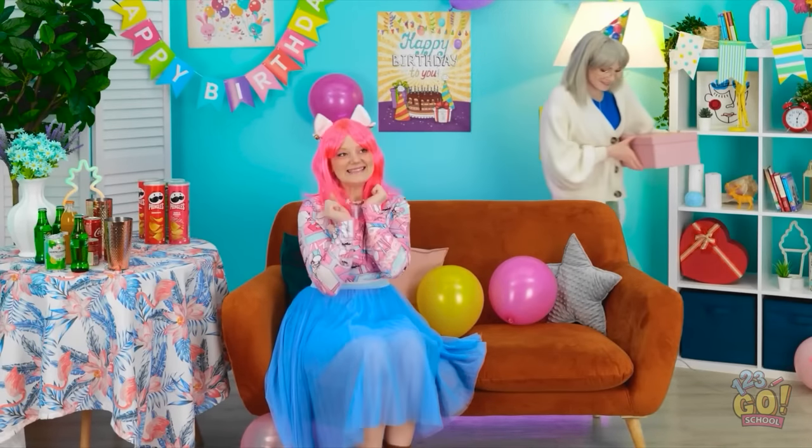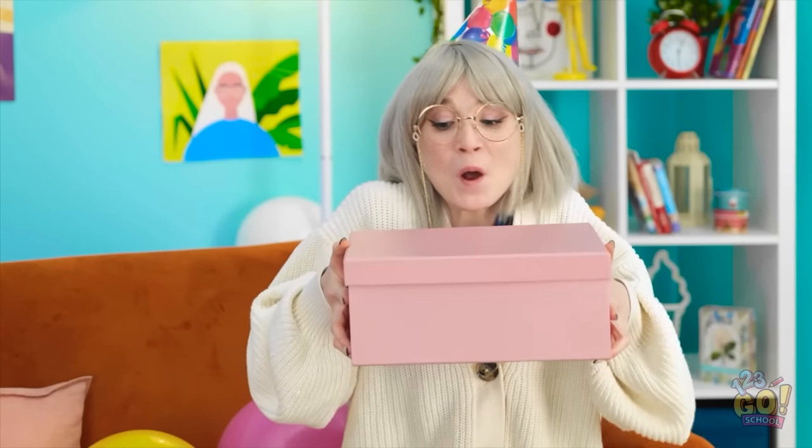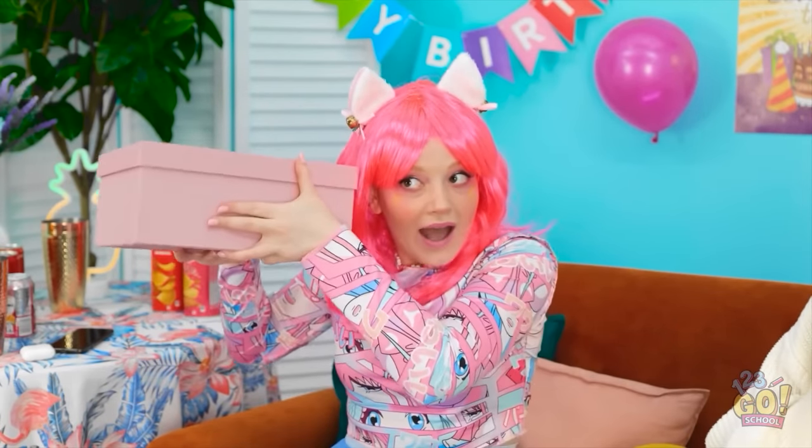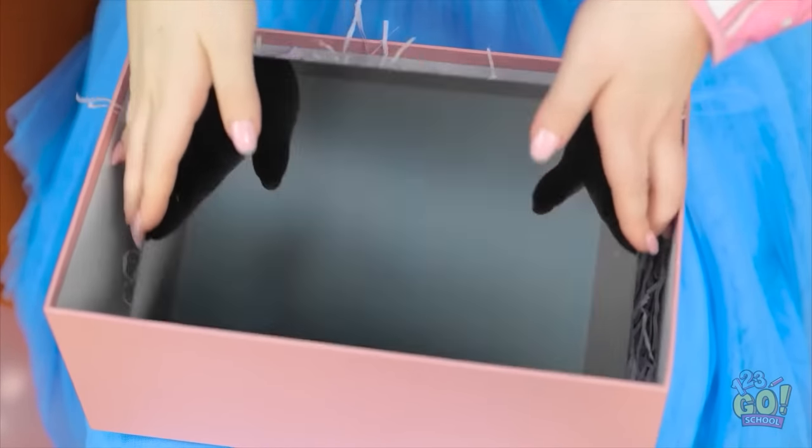Can I look now, Mom? Happy birthday! Yay! Thanks, Mom! I've got something for you. Really? For me? You deserve it, honey! Wow! I wonder what it is! This is so exciting! I love surprises! Whoa! Is that an iPad? Wow! Thanks, Mom! This is awesome! I'm so happy!